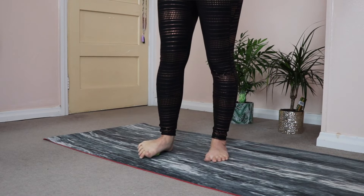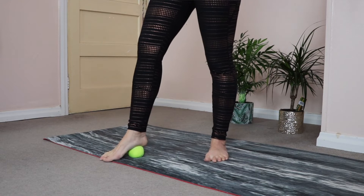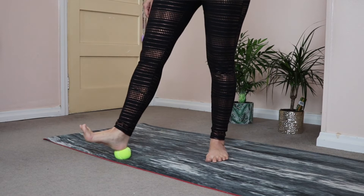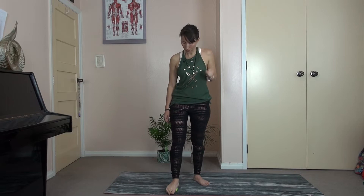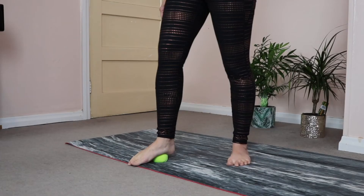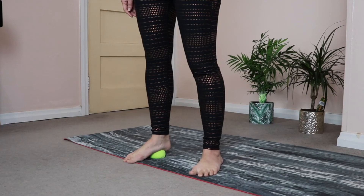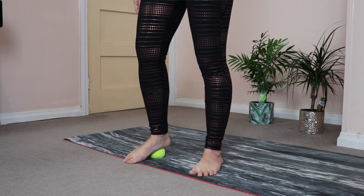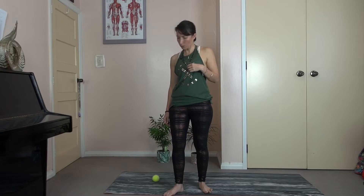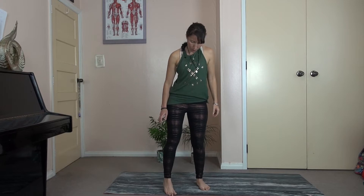Now we're going to move to the back of the foot — but not into the heel, just at the base of the heel. I'm not right on the heel, I'm at the base of the heel. With a golf ball, it's magic in a painful way, but really great. See if you can drop the front of the foot down. Notice where the discomfort is for you. Breathe deeply. And then if it feels okay, start to roll it out from side to side. If the ball gets away from you, catch it and bring it back.